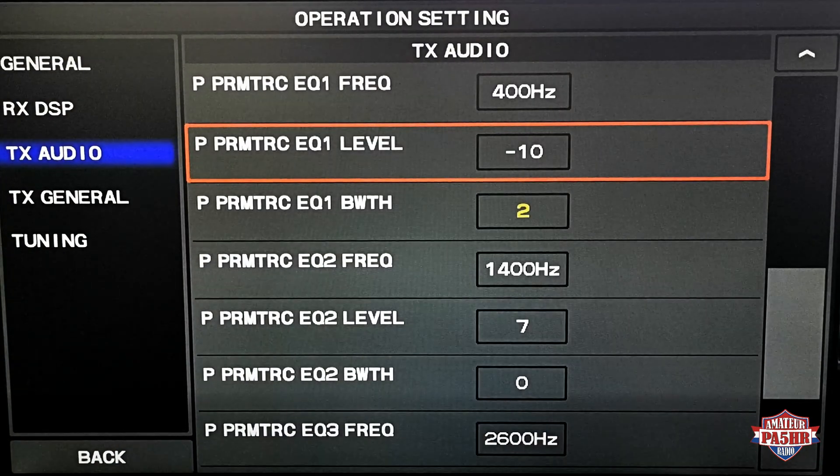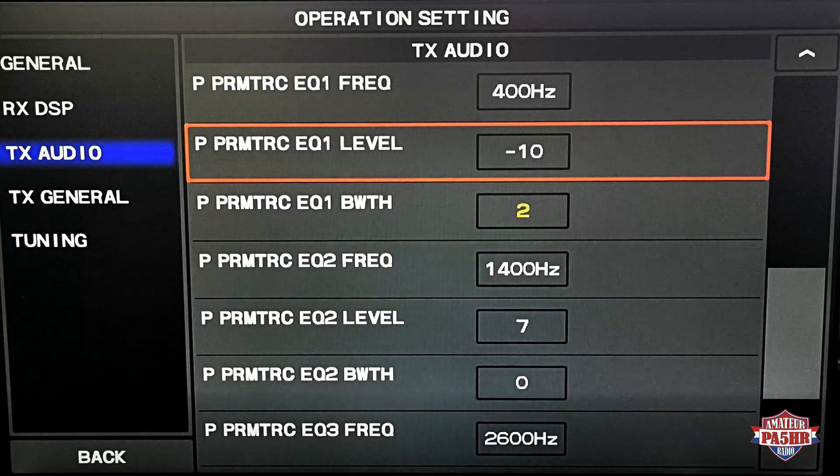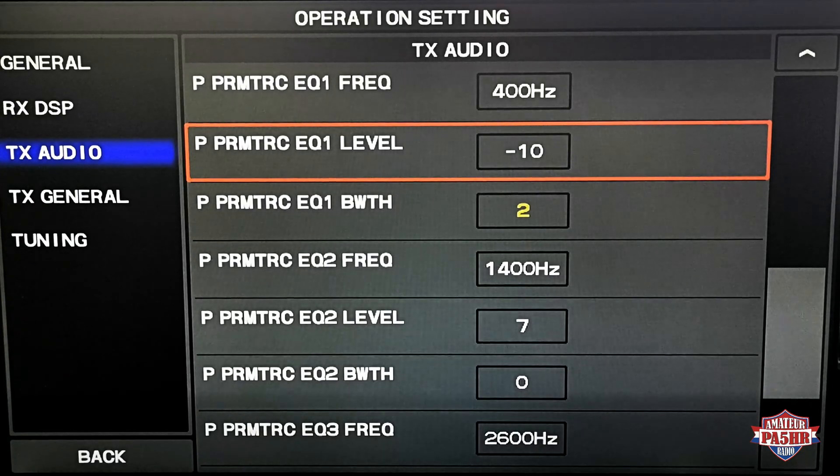Here you can see my EQ settings with the FTDX101, but I have the same in the FTDX10. It works very fine and both radios sound the same with the same microphone. You can see I use the equalizer settings with the processor on. That is very important — set up your equalizer with the processor on. My processor is 50% and the mic in is 85%.